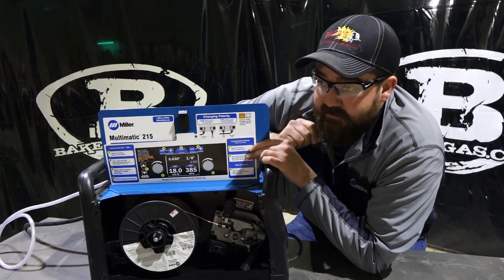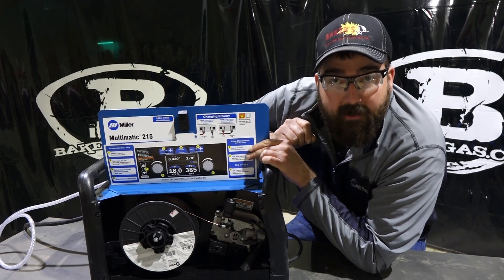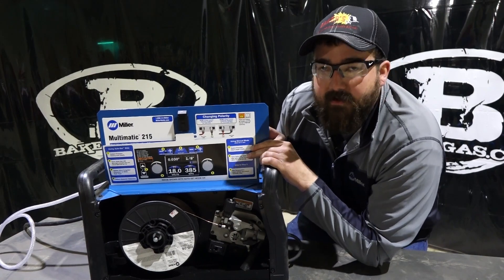The biggest question everyone asks is: how hard is it to use? You pretty much plug it in and it's ready to go. It walks you right through everything as far as settings go.